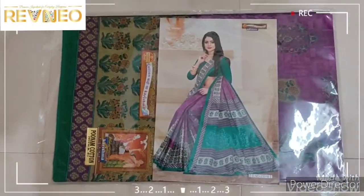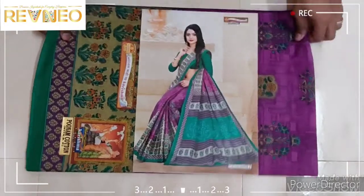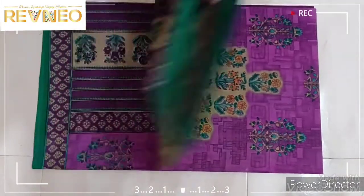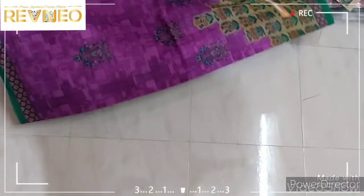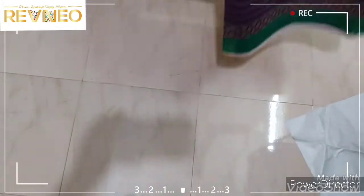Hi viewers, welcome to Revenue. This is your video. This is the latest collection. This is the flower design structure.